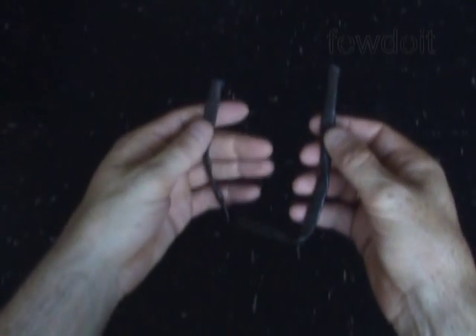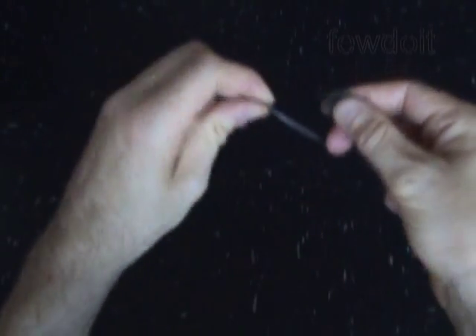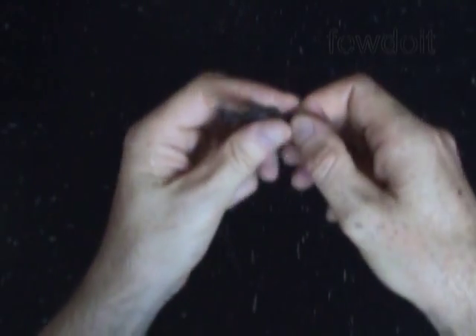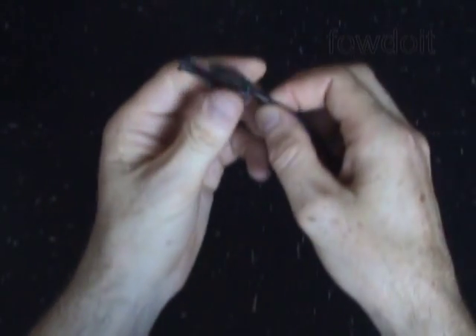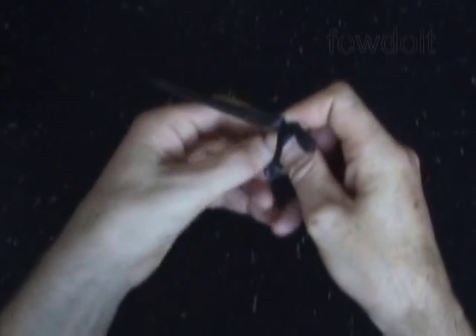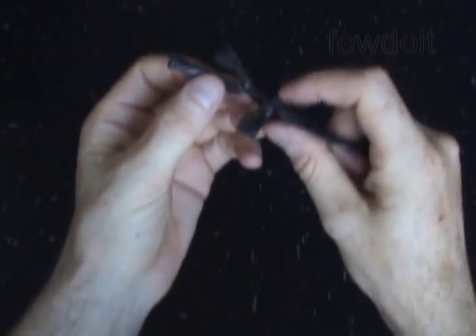We are going to tie 4 knots — each knot will come with a loop. Let's make a small loop about 1 inch away from the nozzle of the balloon and tie a knot leaving the loop. You want to make sure the knot is tight. Now we are going to make another loop and tie a knot about 1 inch away from the first knot. So far we have made 2 knots with loops.